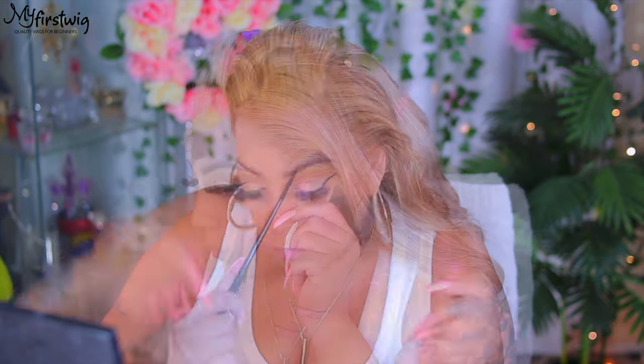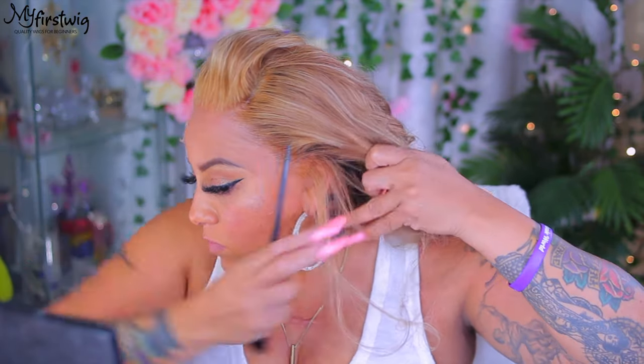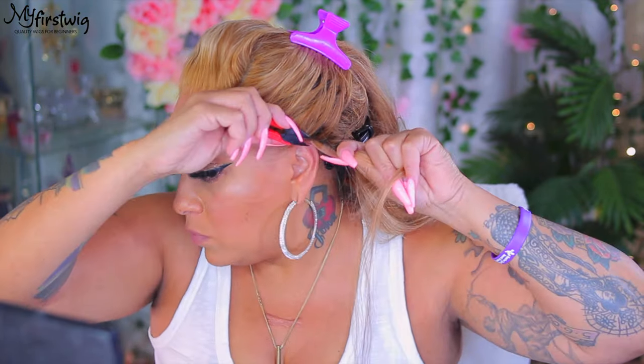All right, you guys. So here's the fun part — adhering and applying this wig. As normal, when your wig does not fit properly and it overlaps your ears, you can take your comb and part it directly above your ears like so. Make sure you have a nice clip to hold the hair out of the way, and just get a pair of scissors and cut that excess lace off. That is how much I have right there. It's not going to do anything harmful to your wig — your wig is still going to be intact.